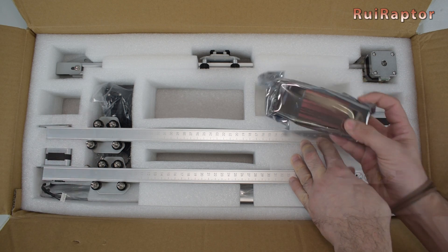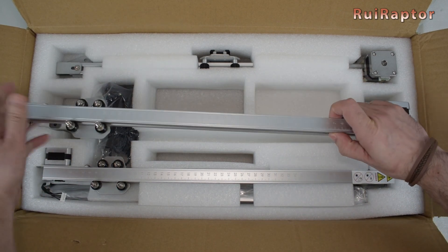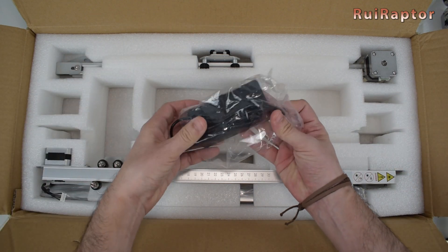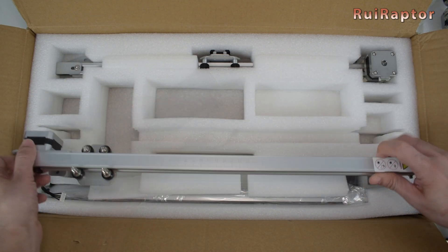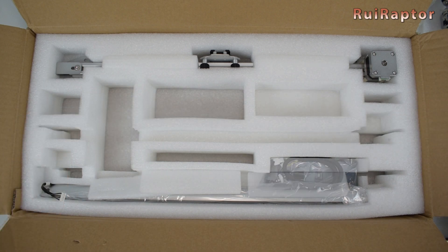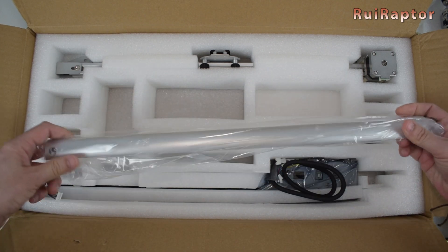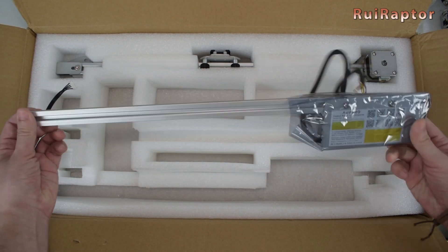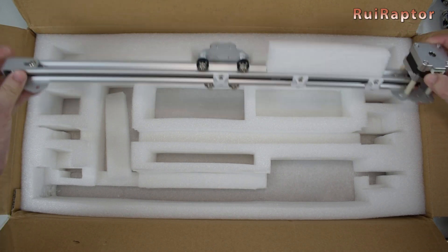This is the laser module. The Y axis moves on a couple of profiles, and this is one of them. This is the power supply. Here we have the second profile for the Y axis. This is the back profile. And this is the front profile. And finally, the X axis.